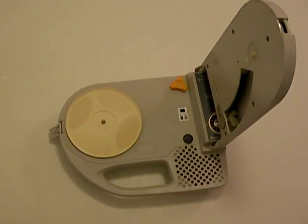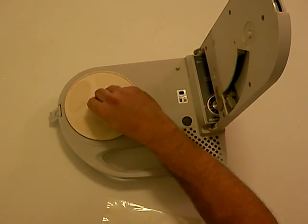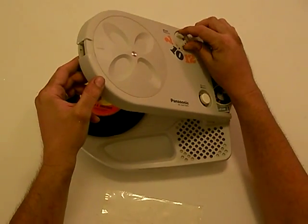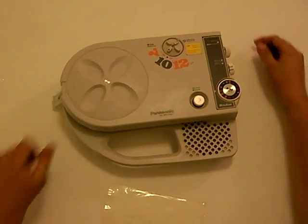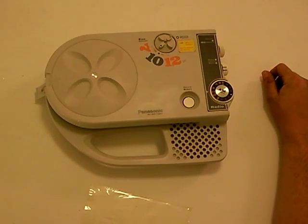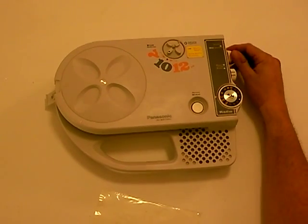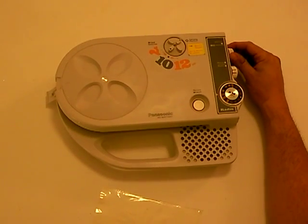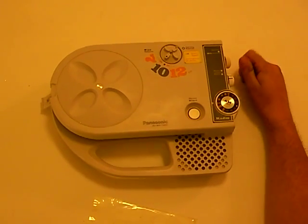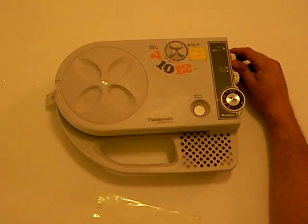If you wanted to try a different size record, like a 45, you have the little clip that you put in. And if you want to rock out to the latest in AM hits, you just turn this selector knob to radio, and you have your choice of many fine stations that you would never want to listen to.